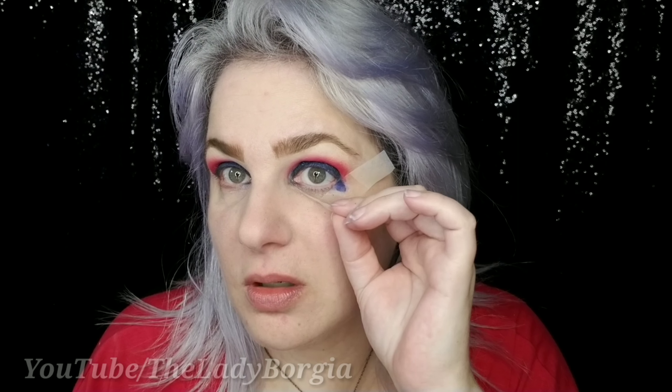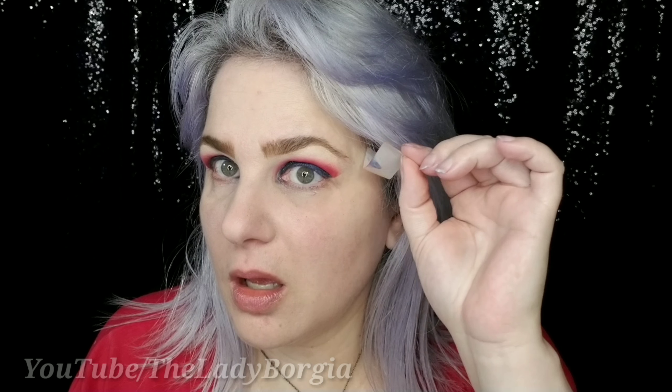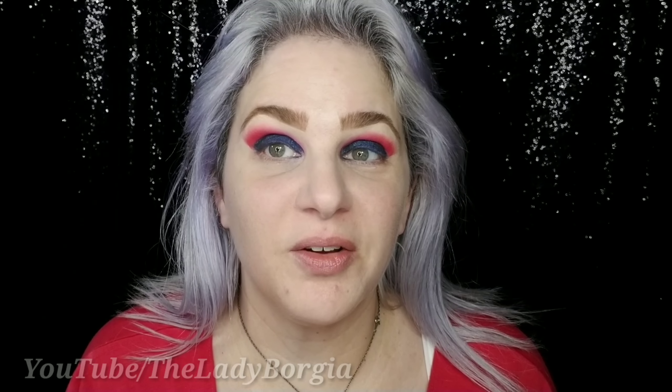Look at crumbly blue tears! Red, white, and blue, baby! This is my favorite part — let's pull the tape off. Voila! Nice and sharp.